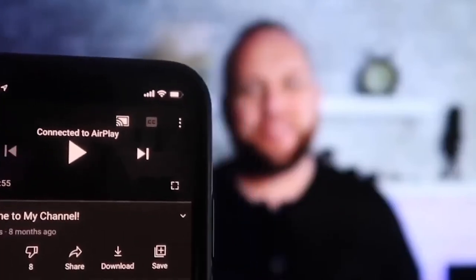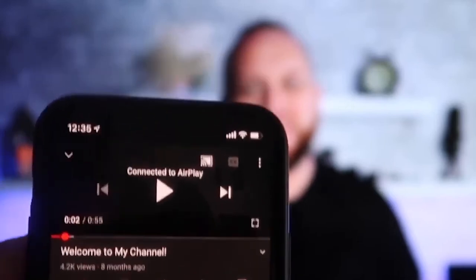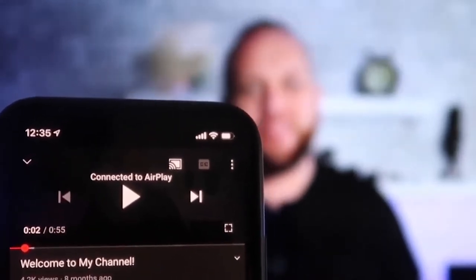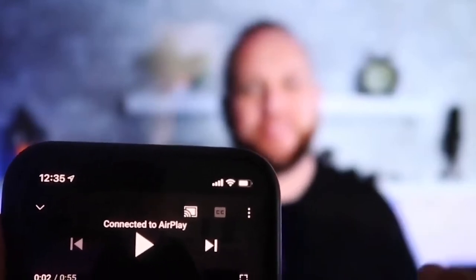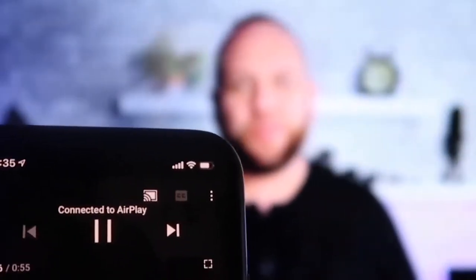Once connected, I jumped over to the YouTube app to play one of my videos. My phone is tilted in vertical mode, but it's already playing in landscape mode on the screen — it automatically detects and switches to landscape. The other great thing is that the volume is coming out of the TV instead of the phone, unlike some third-party applications.